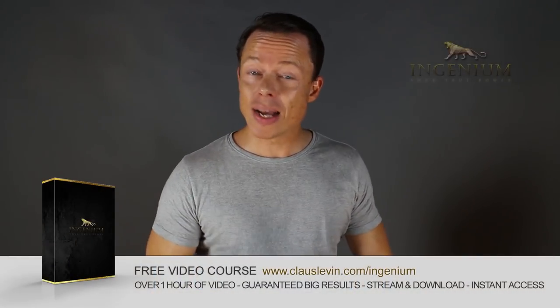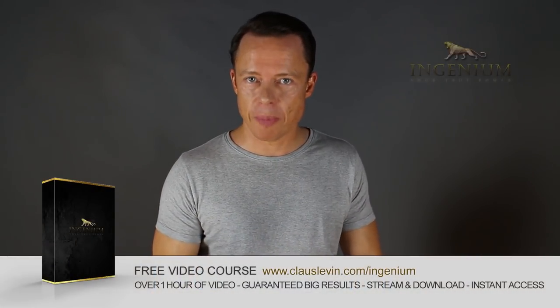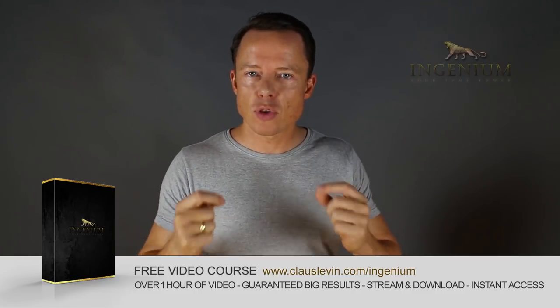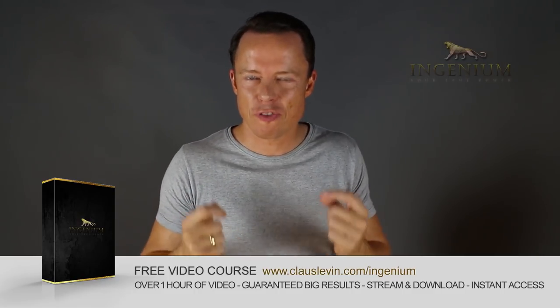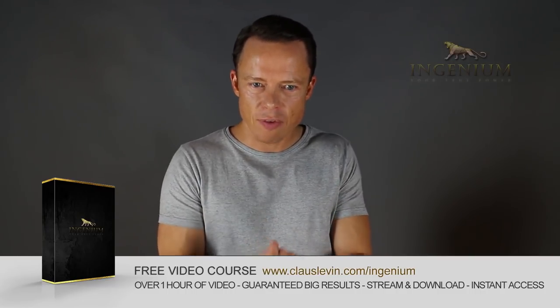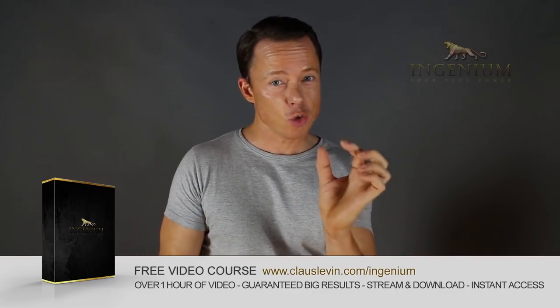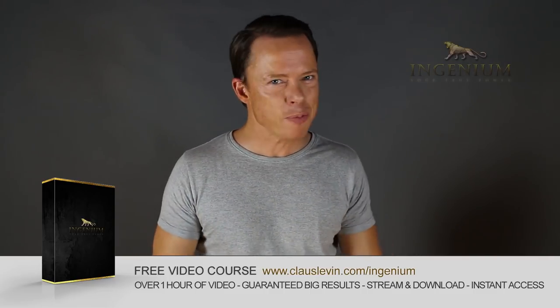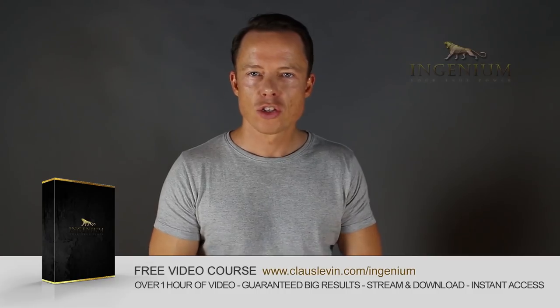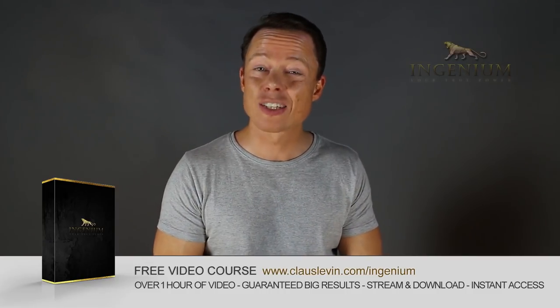Go to my website right now and download my free course on alternate picking mastery. It contains five essential exercises that will take you to alternate picking mastery faster than you can imagine. I've also included my method of how to lay out a practice plan in just one to two minutes that will absolutely boost your results like nothing you've ever tried before. So go download it right now - it's free!